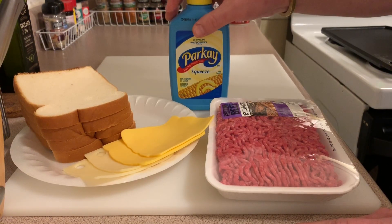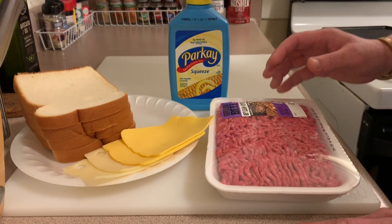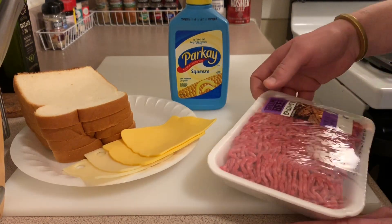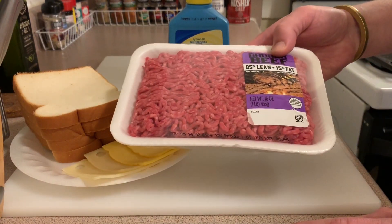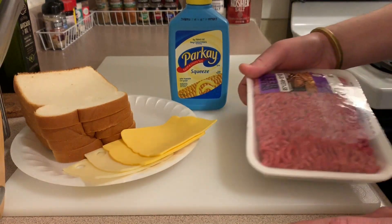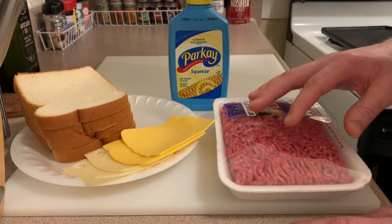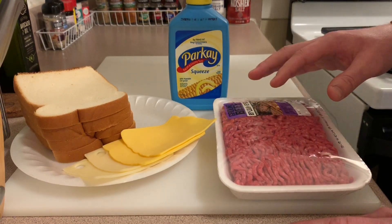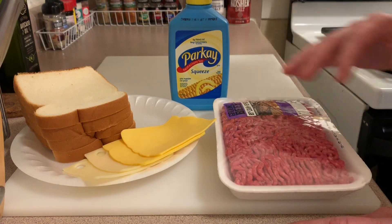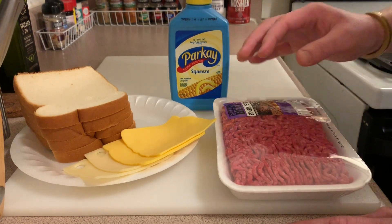A lot of people use Parkay on ribs. For the meat today, I'm using 85% lean, 15% fat. You've seen me use a lot of 80/20 ground chuck in previous videos, and also 90/10 for more lean. I bought some of the 85/15 recently and it's pretty greasy.